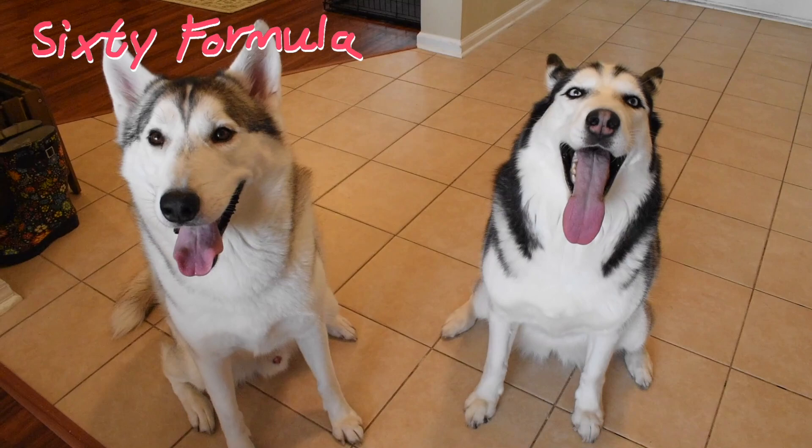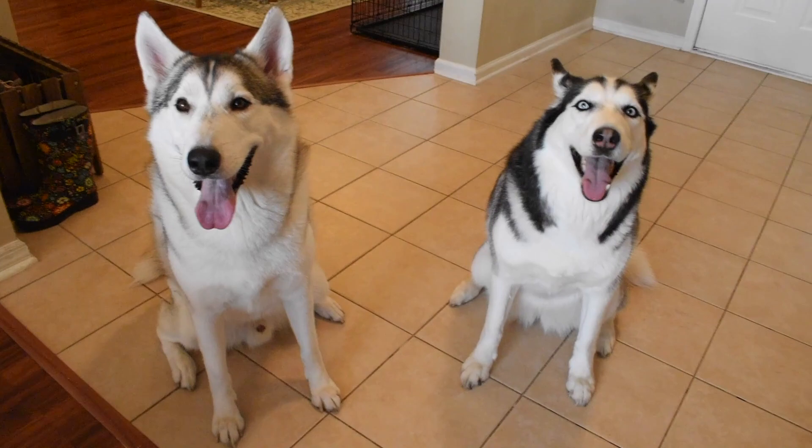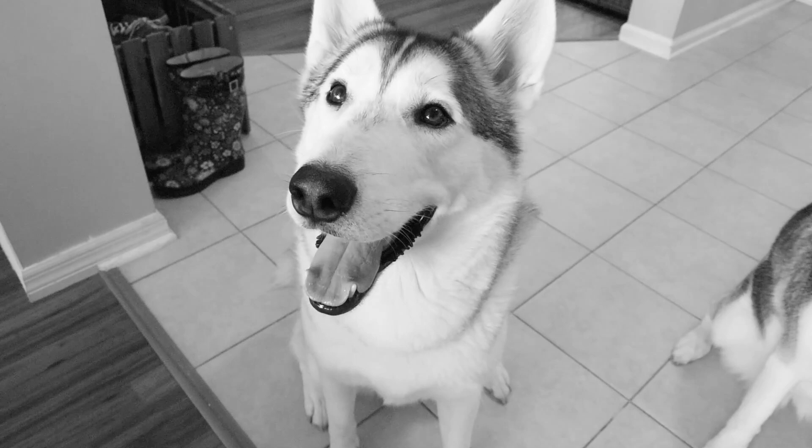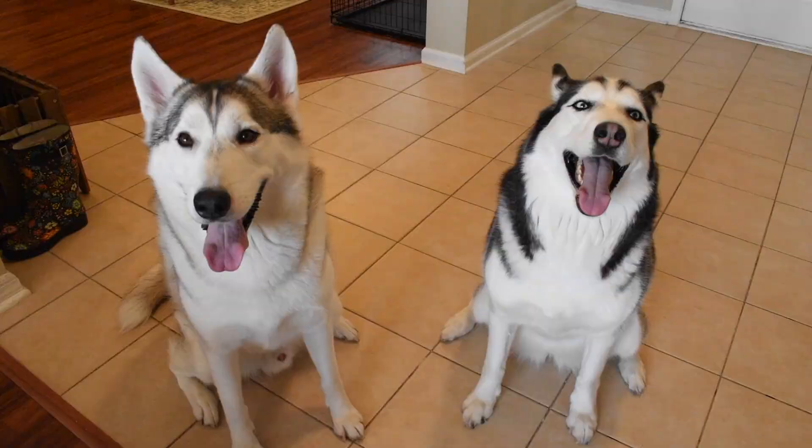Hey everybody, welcome to another episode of 60 Formula. Hope you're doing well today. Happy Friday — it's TGIF, dude! It's the end of the week, which means it's time to party down like a clown, Charlie Brown. He's like, dude, I don't even know what you're saying. You're speaking humish — I don't even know that language. I speak dogish.